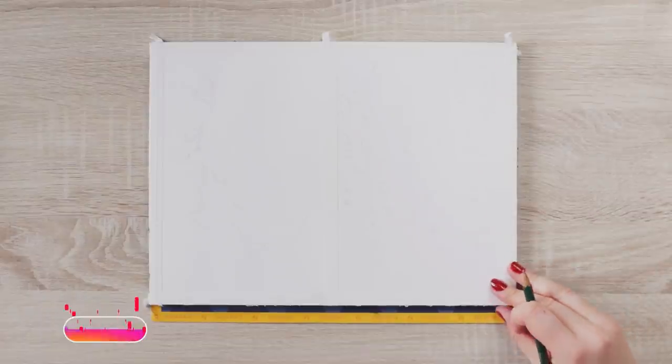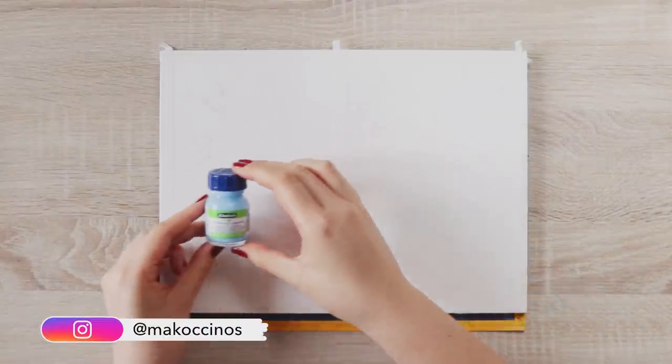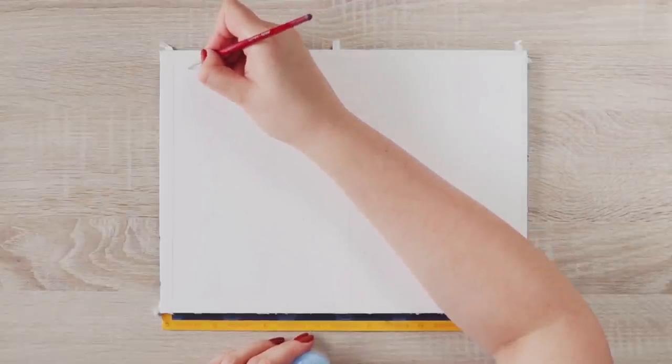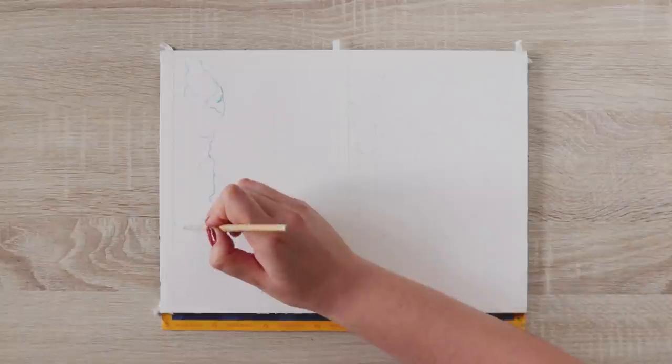This is how my watercolor paper looked once I transferred the main elements of the reference images. Now to create the thunder and the droplets, I'm going to use masking fluid and a thin synthetic brush. Because it can be a little challenging to create super thin lines with masking fluid, the lines will be slightly wider — but that's okay. I decided to create the main lines of the thunder wider and then add the thinner branches later with an ink pen. If you have a masking fluid pen, you can use that as well.